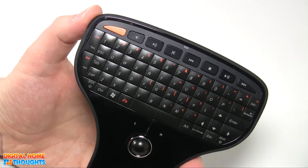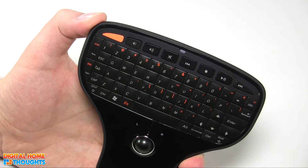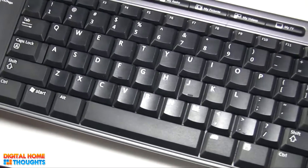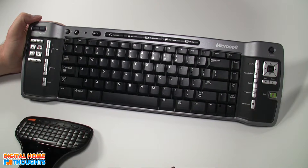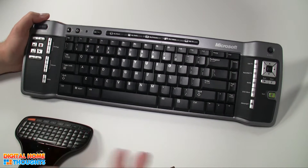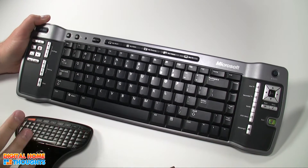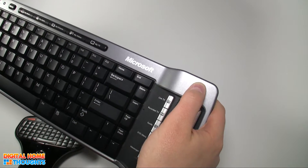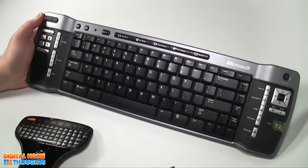It plugs in without any drivers. I was able to connect it to a computer that I have hooked up to a Plasma TV on my wall. I'm going to show you what I was using previous to this product — it was this. I'll zoom out a little bit here so you can appreciate the difference in size. This is a Microsoft infrared keyboard, specifically designed for Windows Media Center. There's a dedicated Windows Media Center button here, and I liked it because it had a built-in mouse cursor controller.